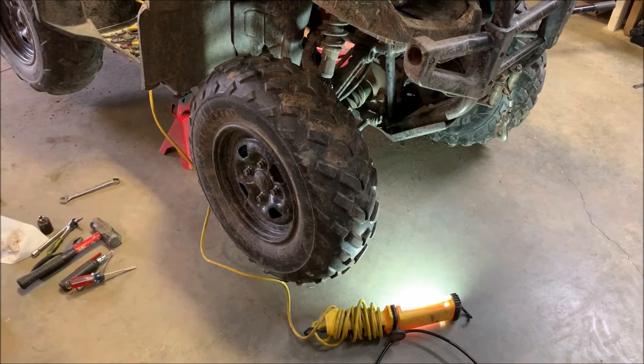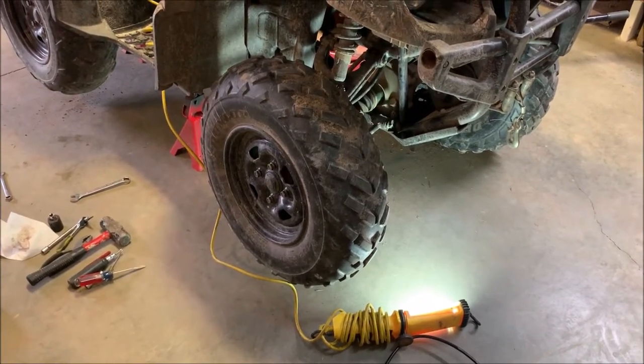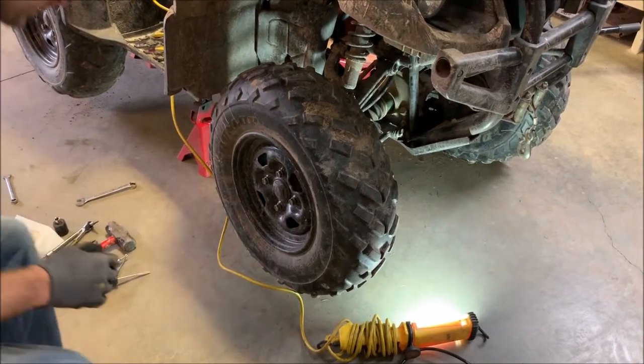All right, now we're going to show you how to do the front. It's a little more involved than the rear. If you're confident enough to do the rear, you can do the front — it just takes a little more time. It's nothing to be scared of.